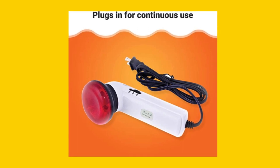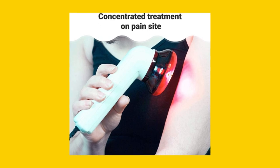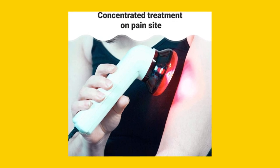This lightweight wand has a reflector shape and comes in a pack of one, with a replacement bulb included. It's perfect for pain relief, with no batteries required.